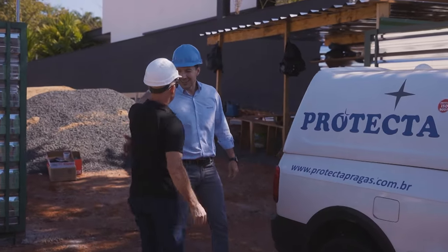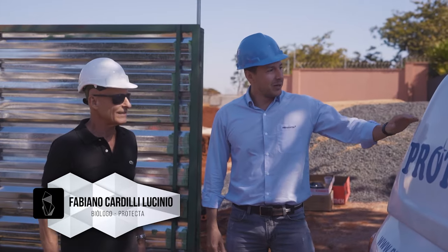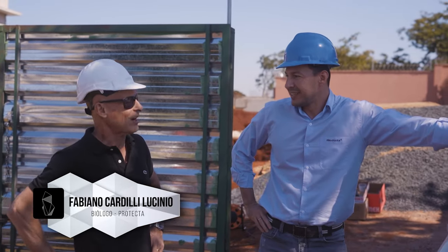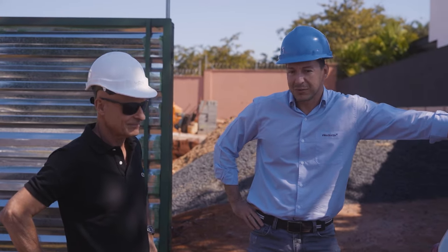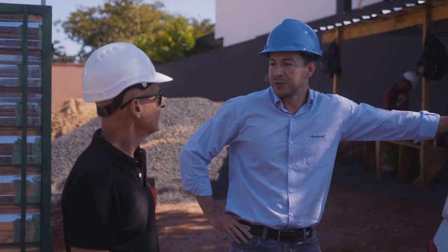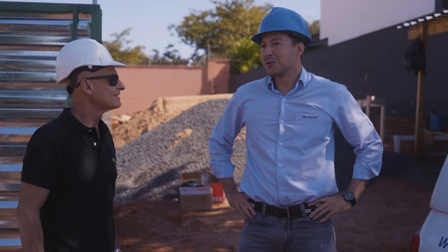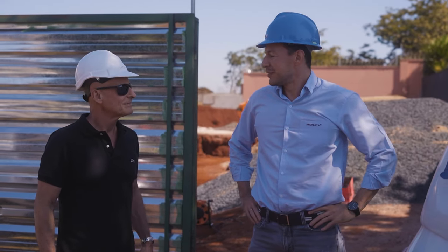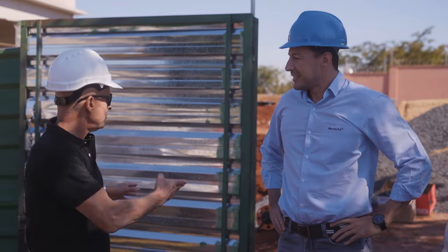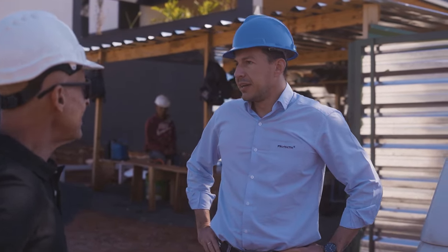Bom dia, Guilherme. Tudo bem? Protecta — estamos aí juntos. Dezoito anos já. Você está há quanto tempo na Protecta? Dez anos na empresa. Quando eu entrei, a gente atuava no estado de São Paulo, no começo da divisa com Minas. Agora já expandiu, hoje está quase no país todo. Eu conheço o Carlos há uns 20 anos. Ele está no controle de praga há mais de 30 anos. A gente teve a informação de que é necessário tratar a questão do cupim antes de começar a obra.